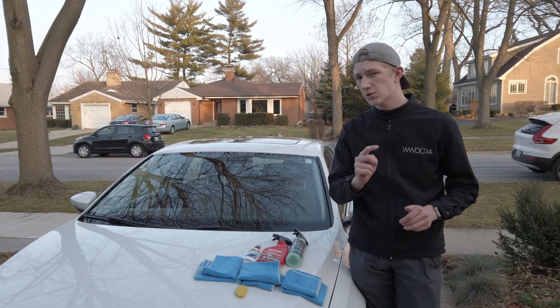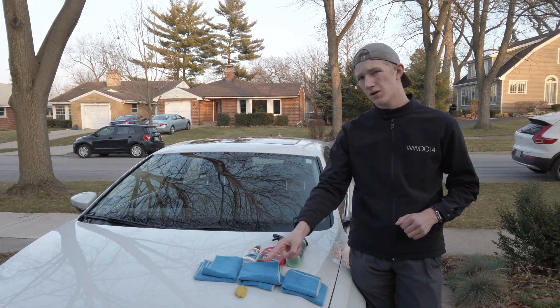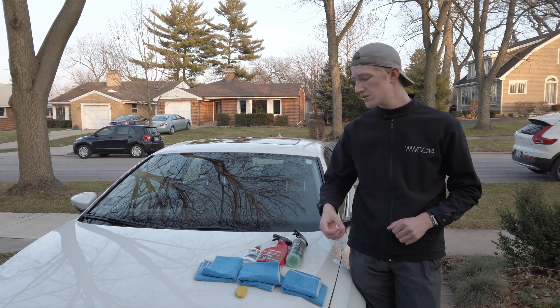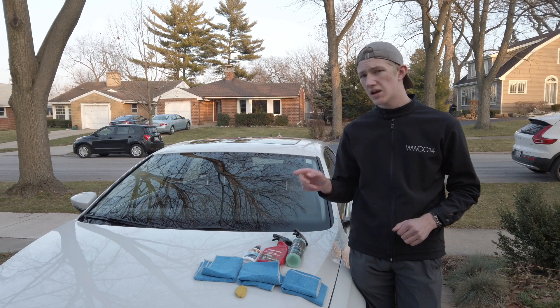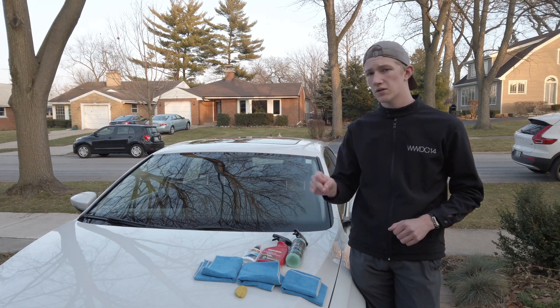Here's what you're going to need today to super clean your windows: one clay bar, three microfiber towels, Armor All Glass Cleaner because it's ammonia free, a quick detailer spray, and Jay Leno's Ceramic Sealant Spray.